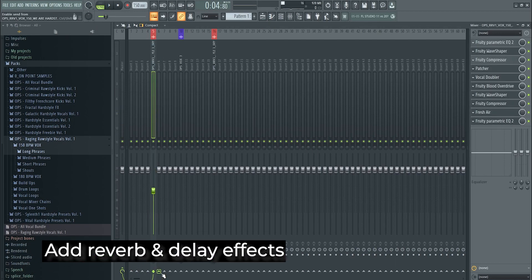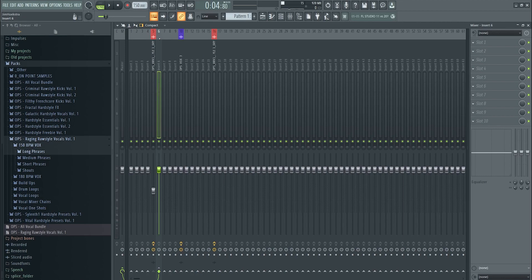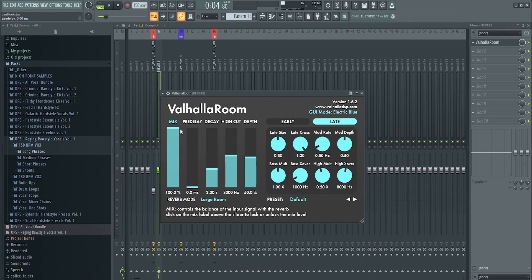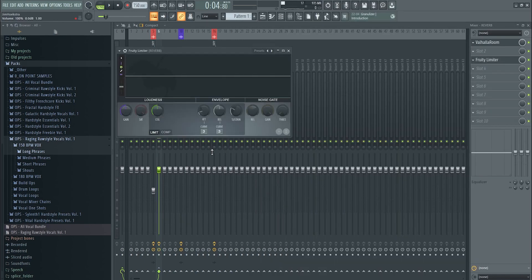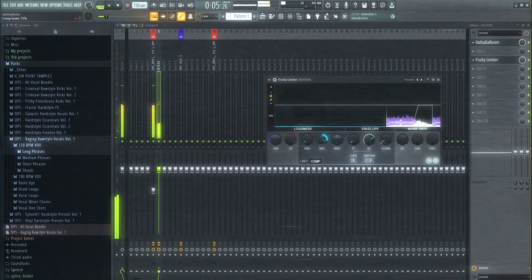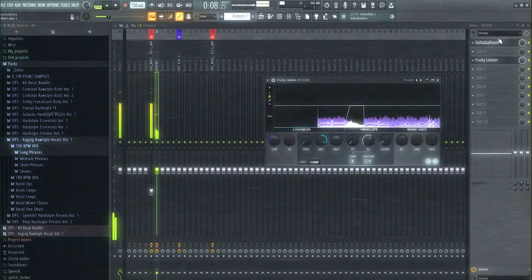Now create reverb and delay send channels. Add a new channel, call it 'Reverb.' Set the reverb to 100% wet since this is a dedicated send channel, add the reverb plugin, then add Fruity Limiter and go to the compression section. Add a sidechain from the dry vocal so that while the vocal is playing, the reverb stays ducked, and when the vocal stops, the reverb opens up. Tweak the threshold to control how quickly the reverb releases.